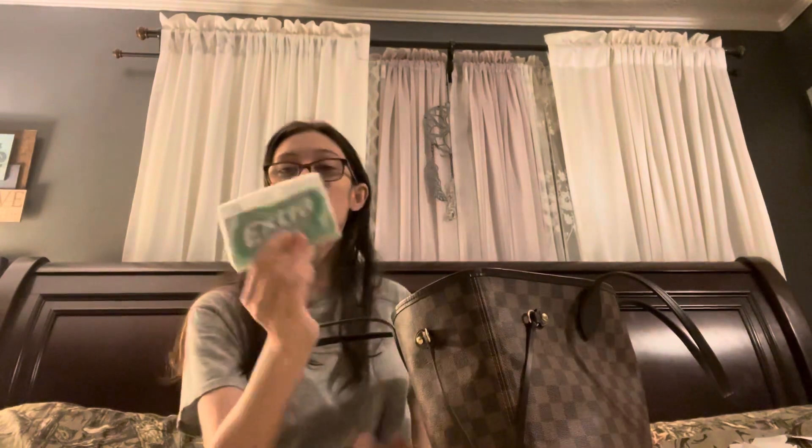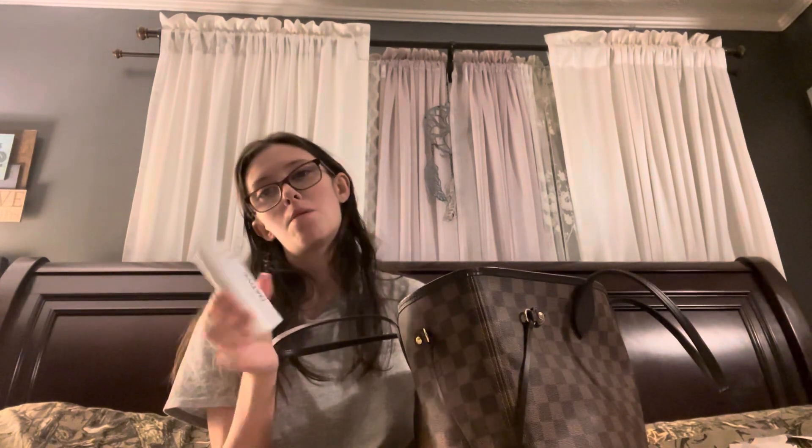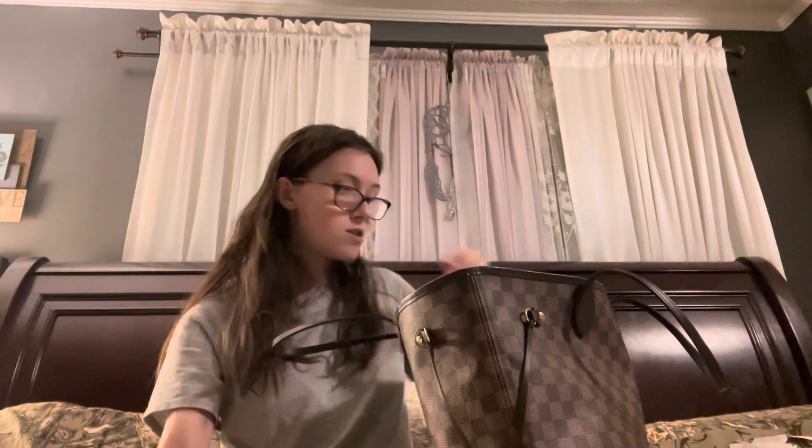The next thing I have is some extra gum — this is the spearmint flavor, it's my favorite. And then I have a Native deodorant. This one is the blackberry and green tea — it's paraben free and aluminum free, so I really like this kind of deodorant. I switched to it maybe a year or two ago and I've used nothing but this since I switched.